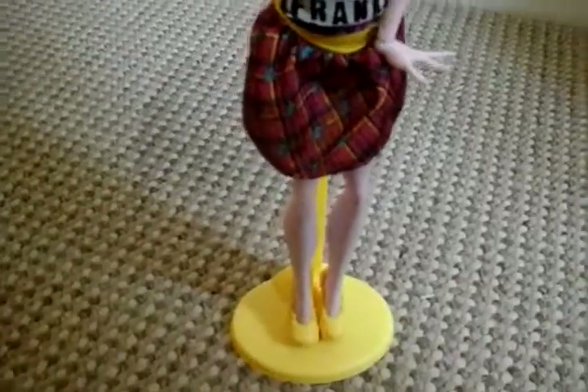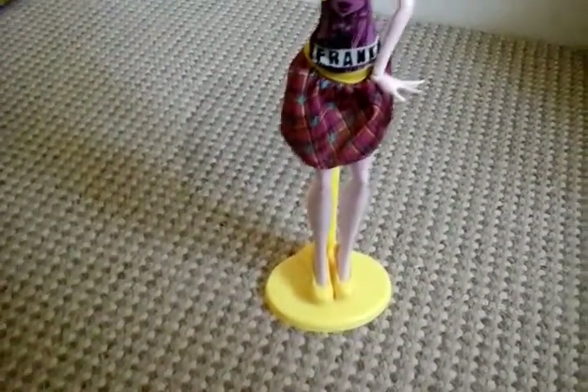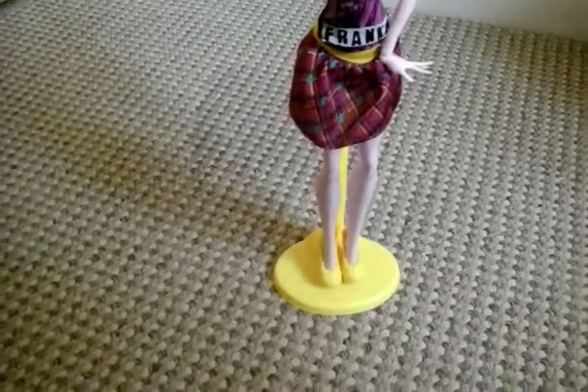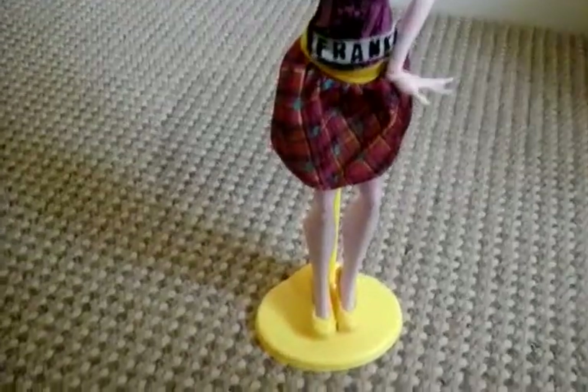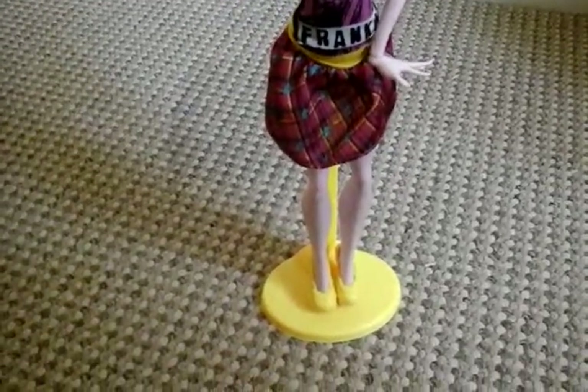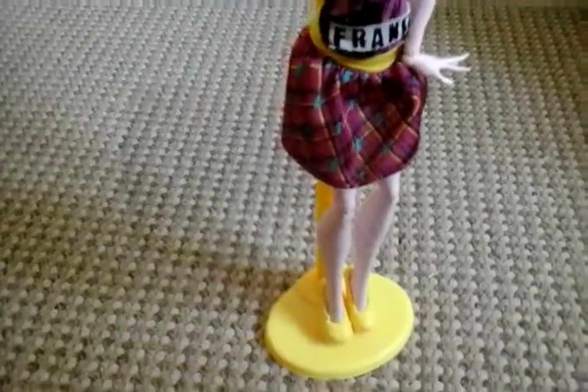Her skirt is pink and black with a bit of yellow, checkered, and has some blue lightning bolt lining because obviously Frankie is associated with lightning bolts.